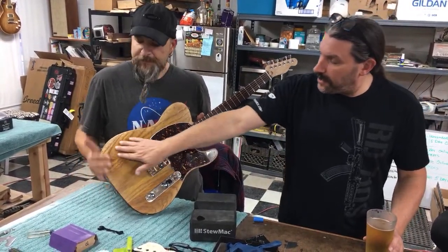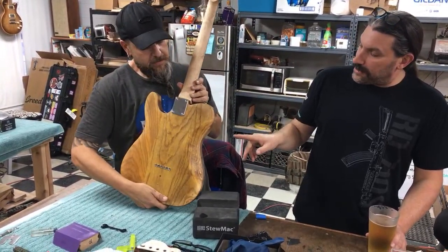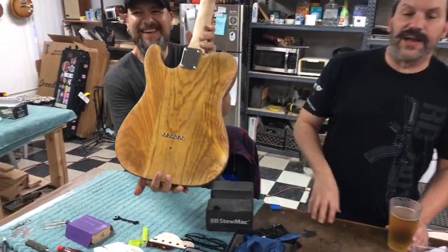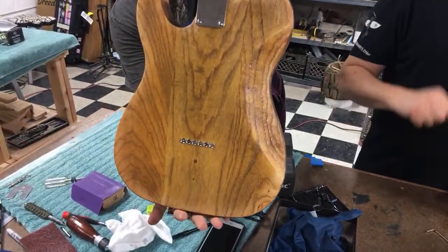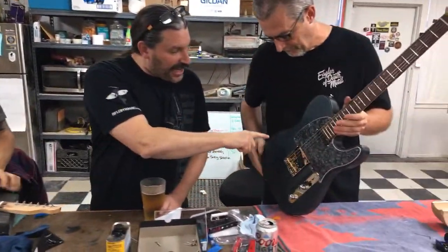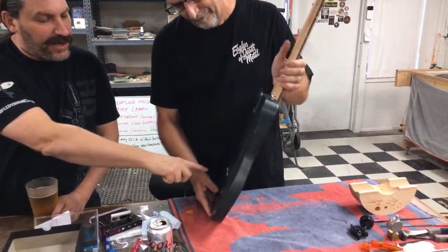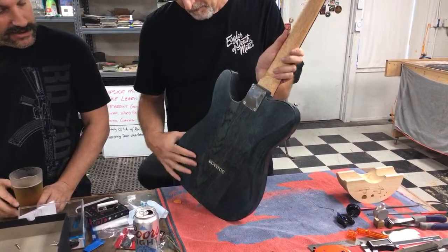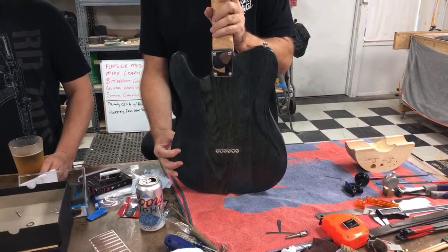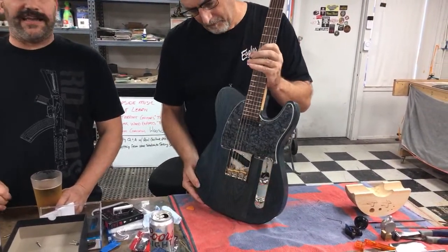You also did a forearm contour and a belly contour. Now everyone get a load of how straight these string barrels are. Let's switch over to Dave who also did a forearm contour and a belly contour with perfectly spaced string barrels. For all those people who watch and go 'your string barrels aren't straight' — shut up, yes they are. They're perfectly done in every way.